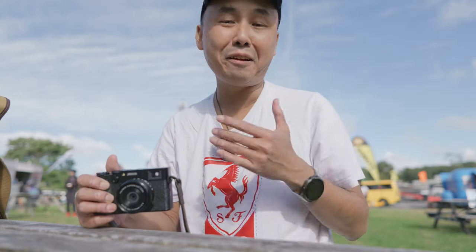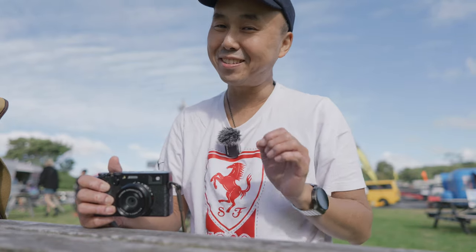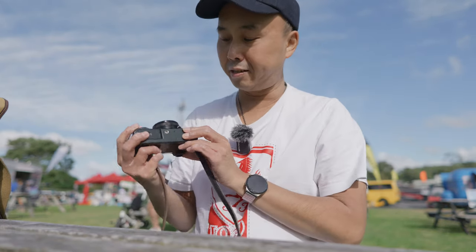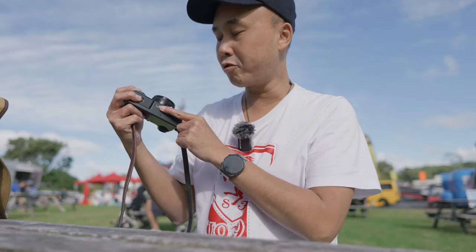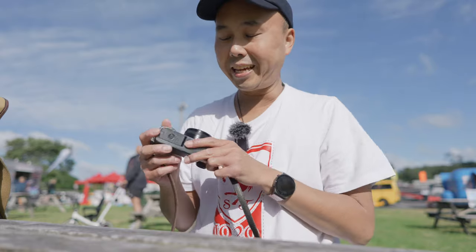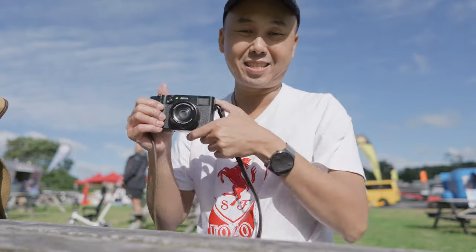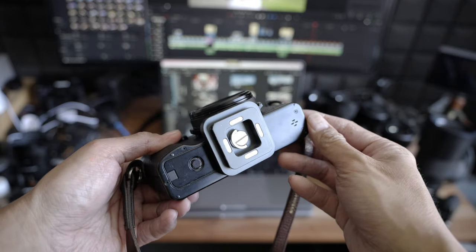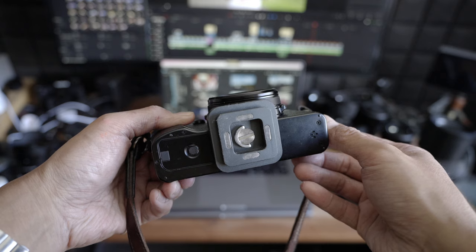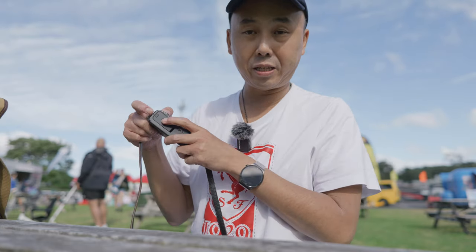So far in this review I've talked about many things I really like about the X100VI, but it's not a perfect camera and there are a few things Fujifilm could improve. The first is the tripod mount — looking at the bottom of the camera, the tripod mount is not aligned with the center of the lens; it's offset toward the battery door. The practical issue I found is that once the camera is on a tripod — whether directly or via a quick-release plate — I cannot open the battery door, which means I can't change the battery or SD card.